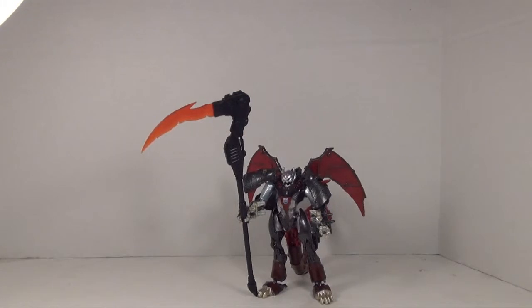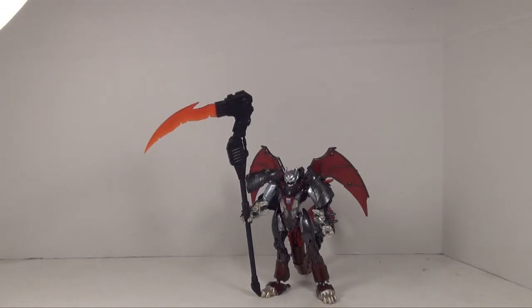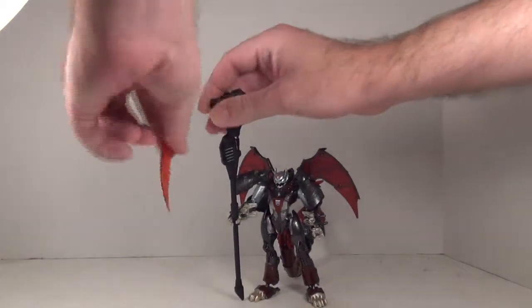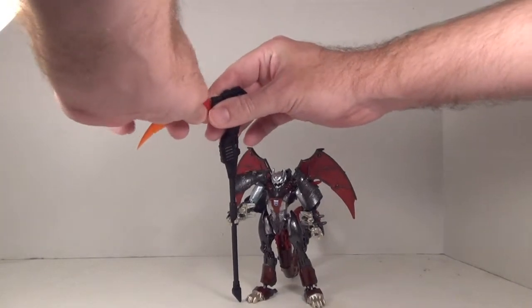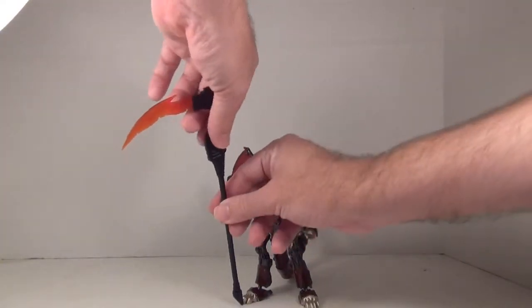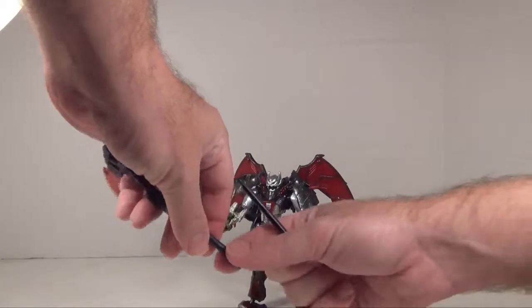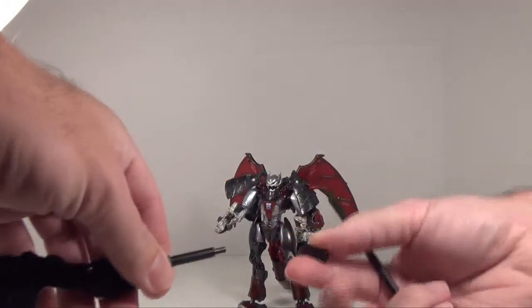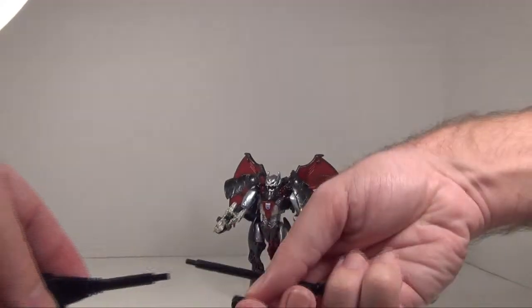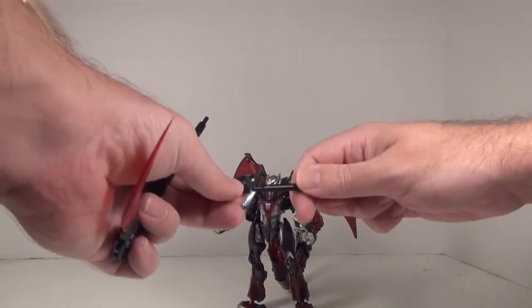It's a really nice looking scythe, real long — a lot taller than Ripclaw. It's definitely a sweet scythe, and it actually splits into three pieces. The blade is removable very easily, which is pretty cool. The scythe also detaches at one or two points — this middle bit here comes off — so you can attach at the top or bottom of the shaft.